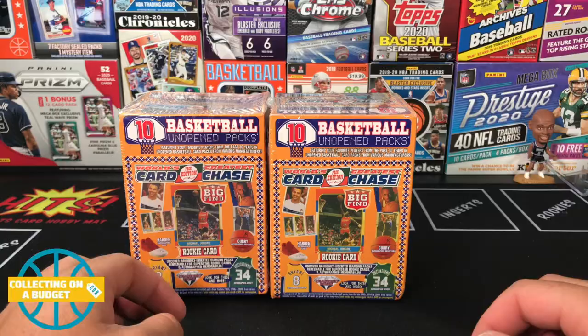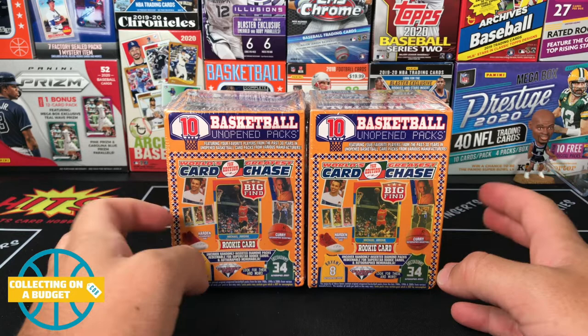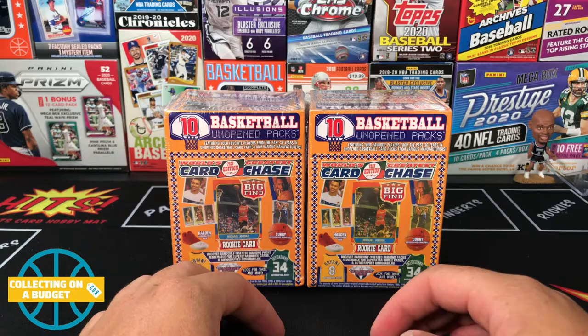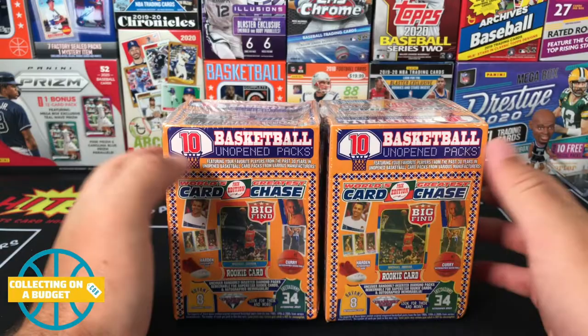Hey, what is going on guys, welcome back to another video. We got some basketball — not exactly the best stuff you've ever seen, but I saw it, I grabbed it, and I'm excited to open it up. It's basketball, it's retail, and you never know what you're gonna find. Shoutout to my guy Kool-Aid 916 — he hooked me up with one of these. They're $20 each, he sold it to me at retail, so I really appreciate that. I found another one, so I'm putting them both together for this video.